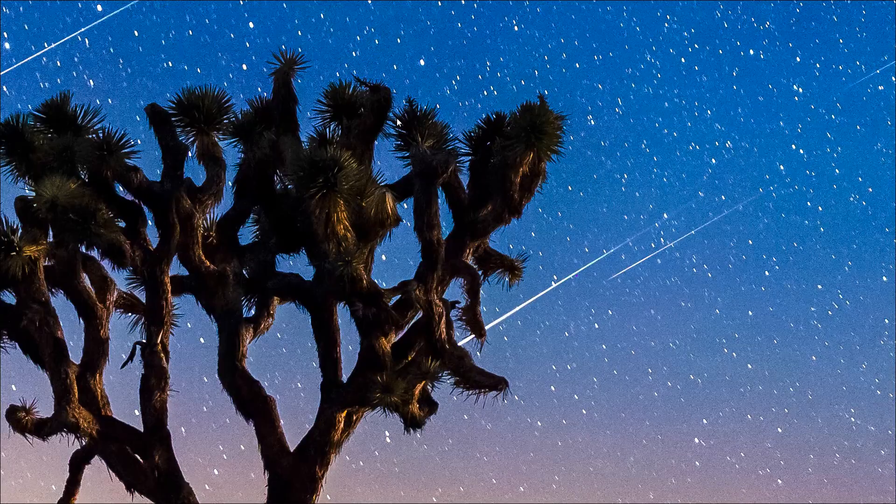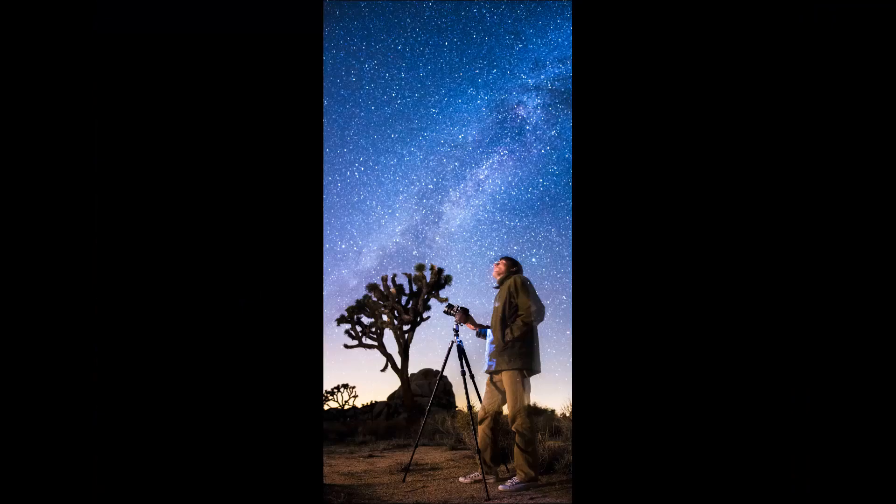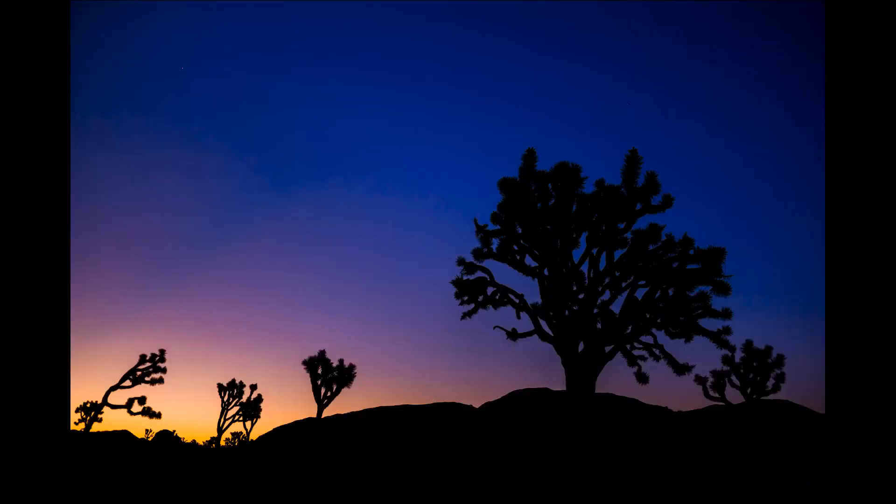I'm at ISO 3200 but there's just amazing sharpness going on. I have a few other images — I did a self-portrait under the Milky Way once it rotated through the sky a little bit, and as the sun was coming up I shot a few more photos.